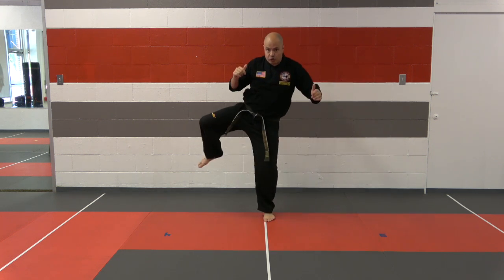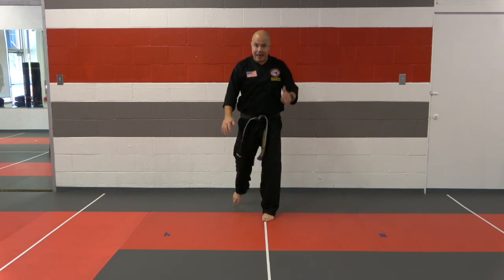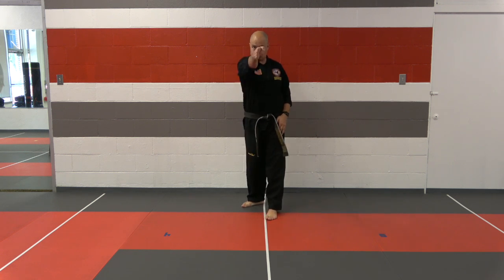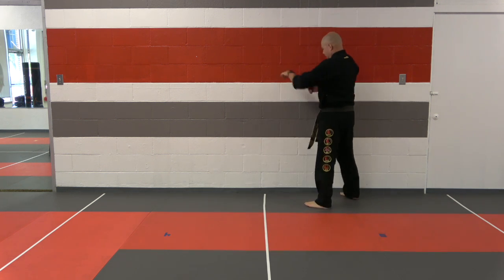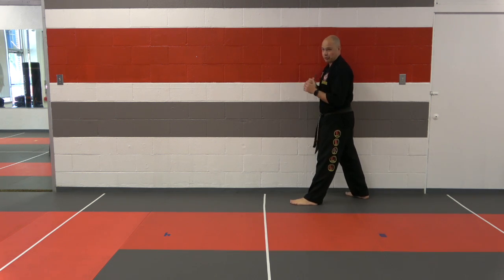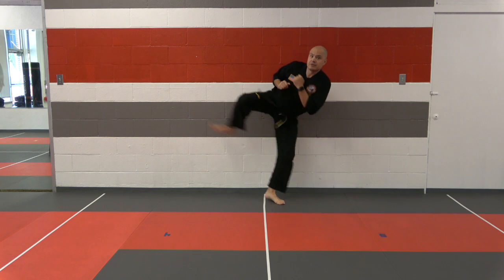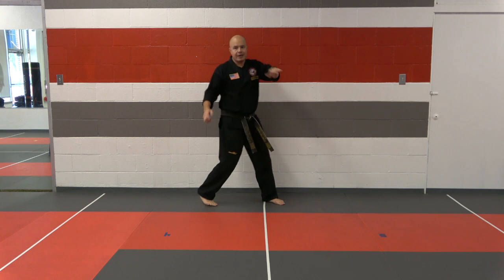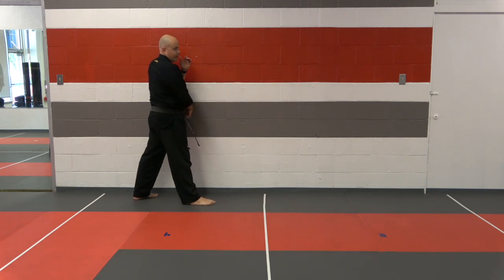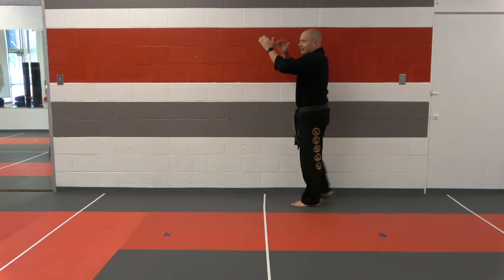We set up just like we did on that front kick. If our knee comes out too wide, you're going to be hitting that wall — and that's why we're here, to correct that bad habit. This kick should be going straight; that knee comes up straight into that kick. Today we want to work on being a little faster. Last class we worked on the technique; now let's work on snapping that kick out.